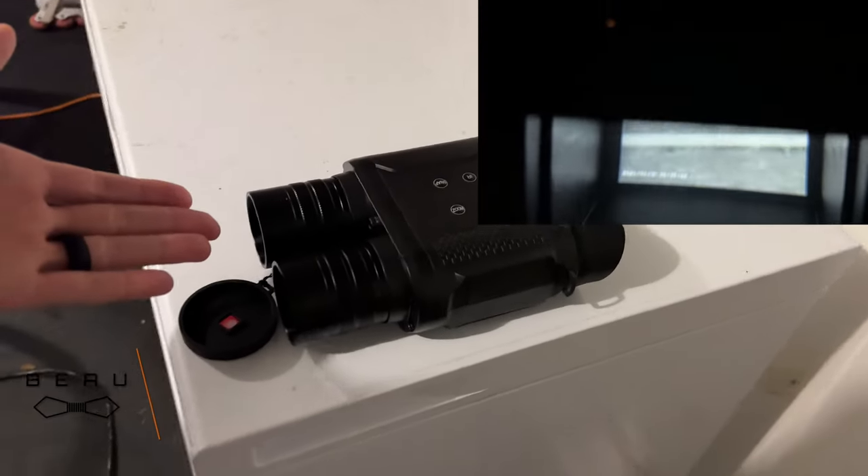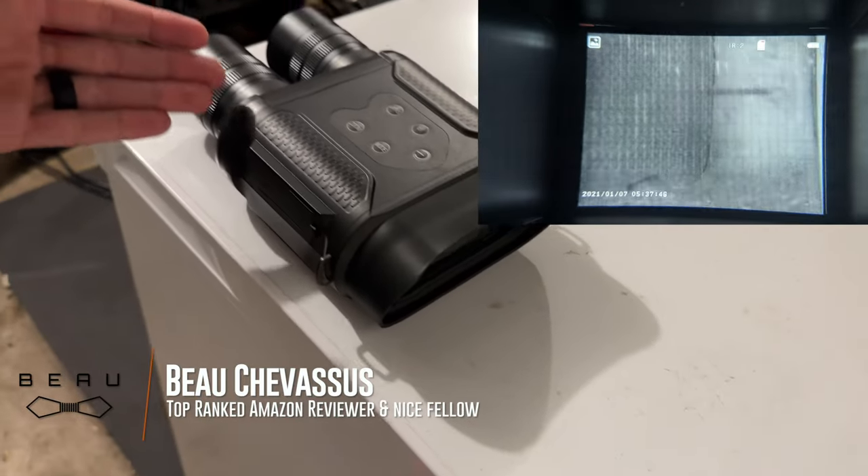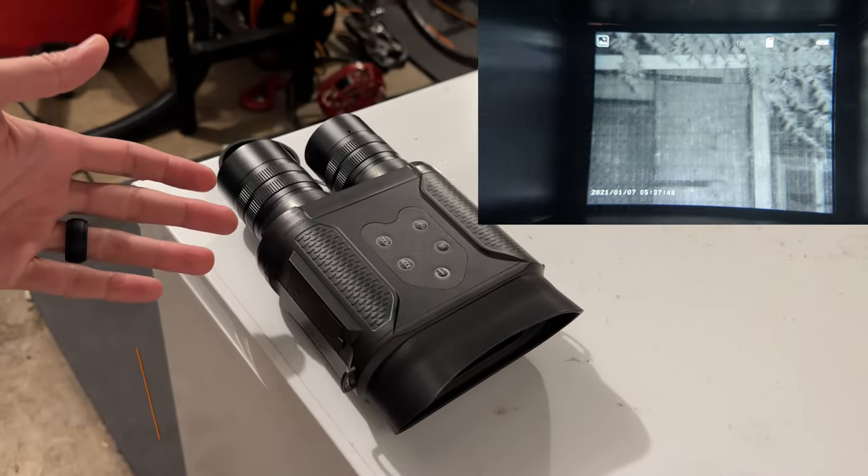I was looking for some budget night vision goggles. I wasn't out to drop $3,000 on something tactical. I just wanted to look to see if there were some pests out there in our chicken coop, because we get a lot of pests in this area in the Pacific Northwest.